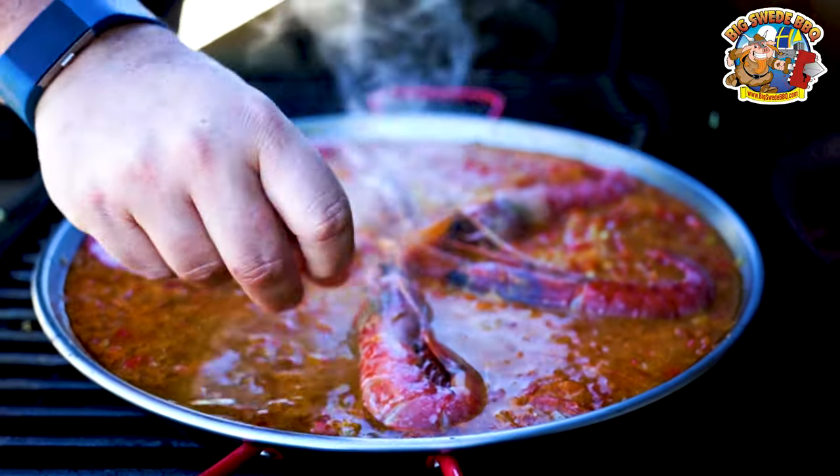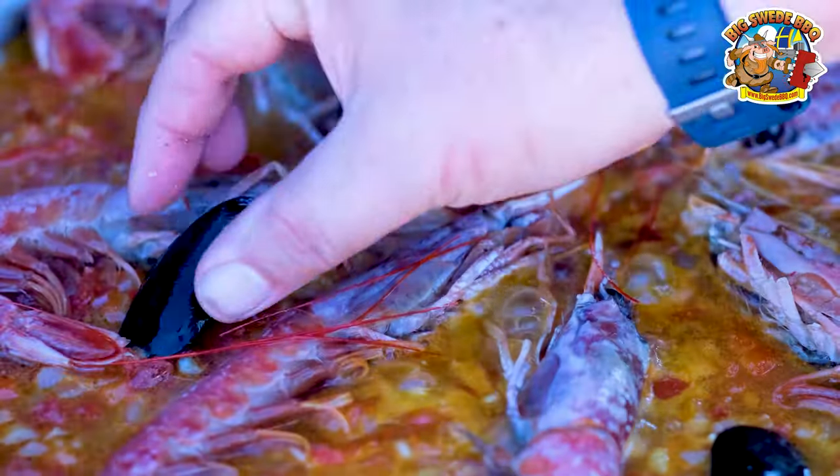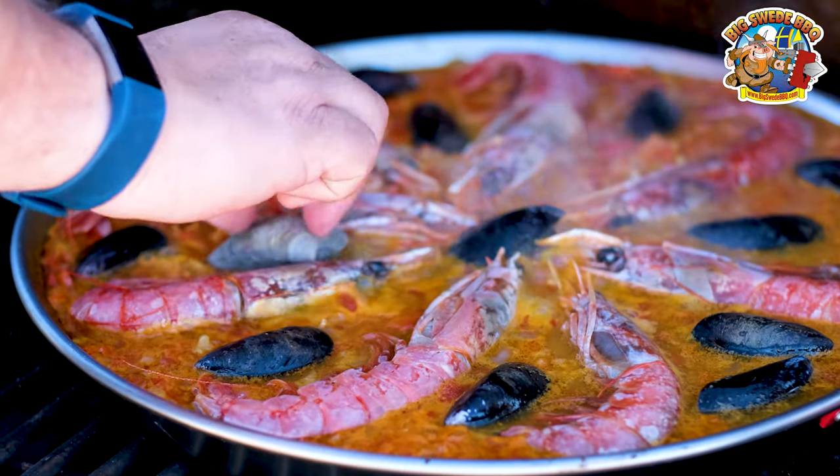Next you want to place some red Argentinian prawns into the rice. Then put in about 10 black mussels and about 10 little neck clams as well.